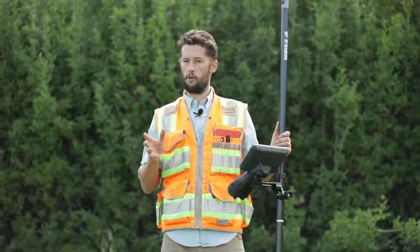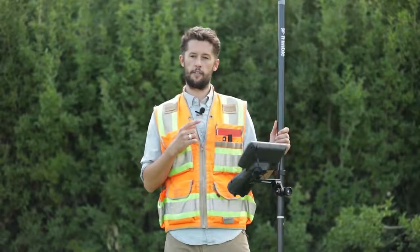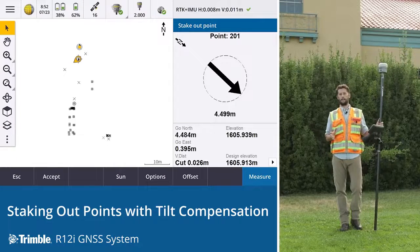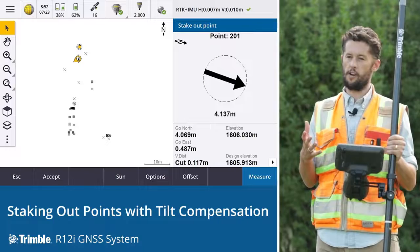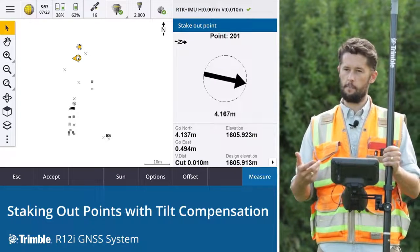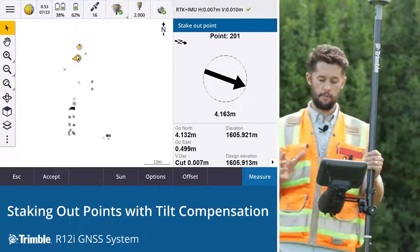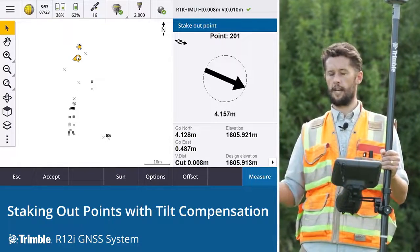Stakeout with the all-new R12i is a completely new process and in my opinion it's one of the greatest new features of this system. Along with Trimble Access it's a completely different way of working in the field for the surveyor. The old process was very much a step-by-step iterative approach of getting closer, getting level, checking your numbers, seeing where you need to go. Now though it's significantly simplified and it's a direct approach for staking out.